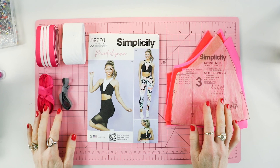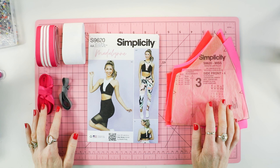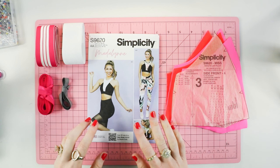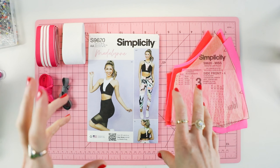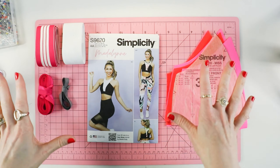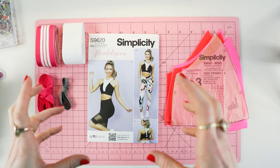Welcome to part two of the sew-along for the S9620. We are going to start off by sewing the side front, but before we get into that, let me walk you through what you should have ready for sewing the sports bralette. In video three, we will sew the biker short and the leggings. Just the sports bralette in this video.